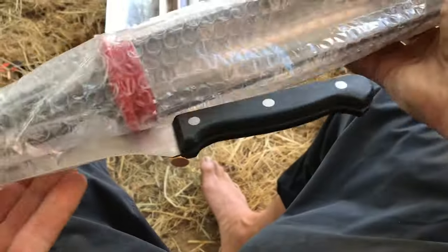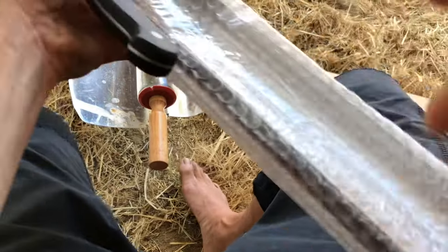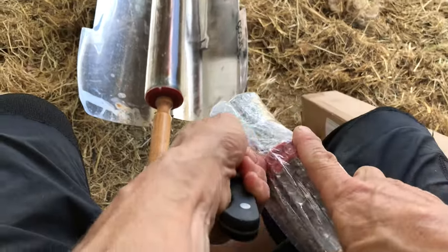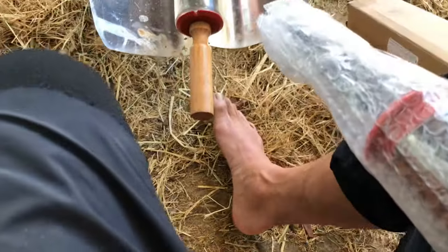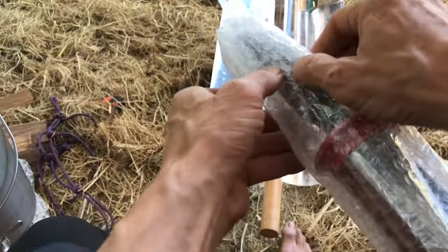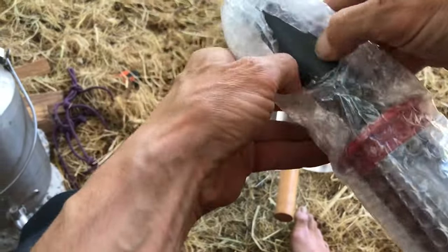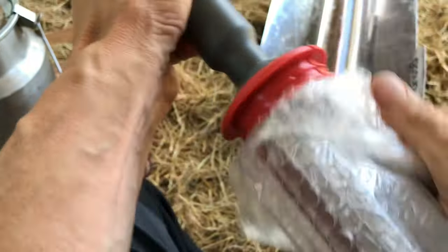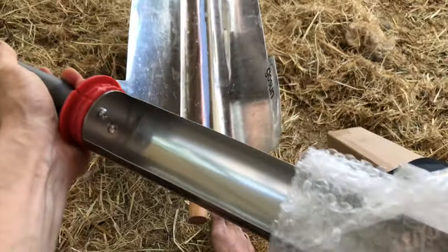All right, unboxing GoSun's new e-tray. It can be heated by sun in the tube, or after the sun goes down it can cook your food at 350 degrees.